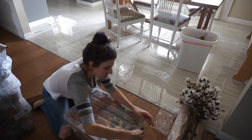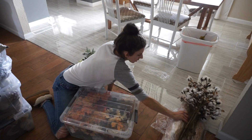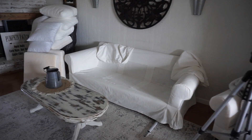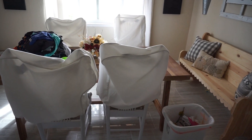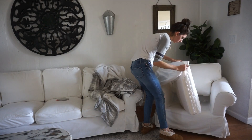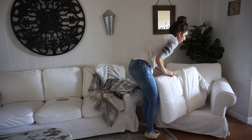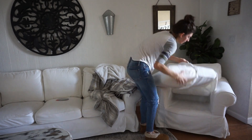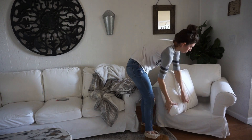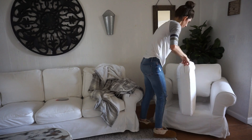Everything just packs up really nicely and all of these bins will go in my hall closet as well as underneath our bed. It stores really nicely. This is how the house looks as everything is air drying, and once it is done I'll go ahead and put all of the couch cushions back on. The couch covers are actually white now — not cream — and I'm so happy. I'll do the same thing to my pillow covers as well and figure out what I'm going to put out for the holidays.